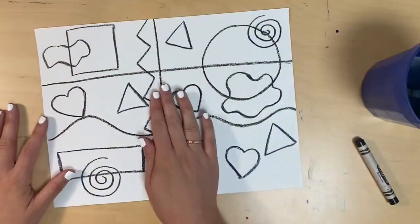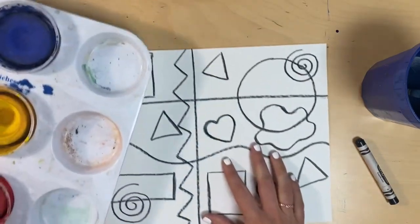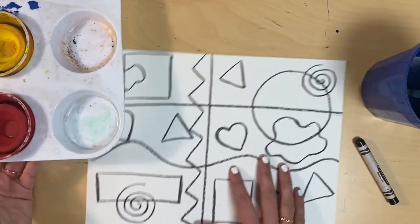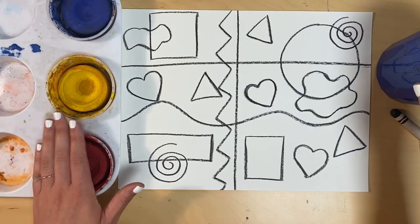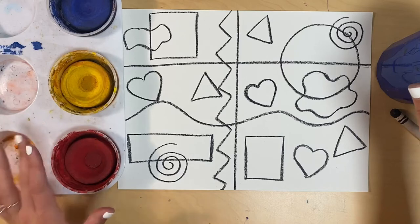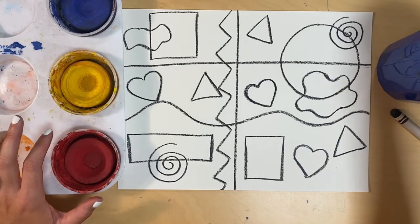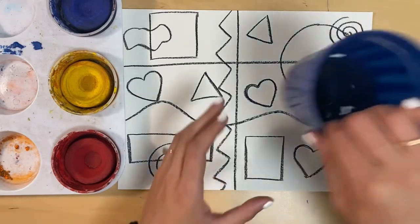Now that your paper is filled with lines and shapes, the next thing we're going to do is add some color by painting. When you're painting, you'll have your three primary colors: red, yellow, and blue. The primary colors can make all of the colors in the rainbow if we mix them together.